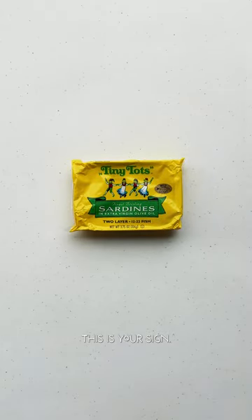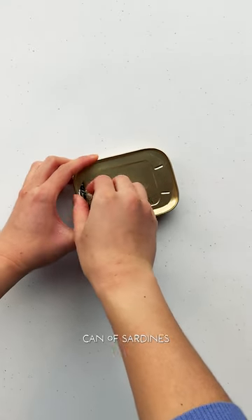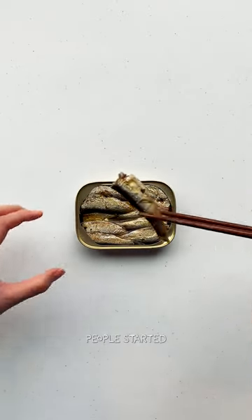If you're looking to get into tin fish, this is your sound. Welcome to another segment of Tin Fish Talk. Today I'm opening a pretty common and relatively low-priced can of bristling sardines I got from Walmart for $3. These are King Oscar Tiny Tots. I'll also show a few different ways I like to eat sardines to get people started.